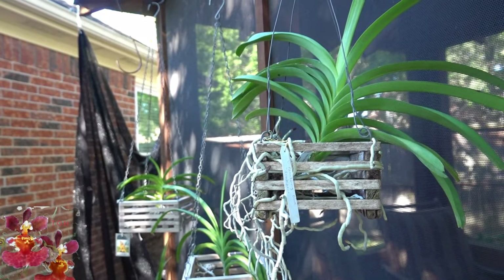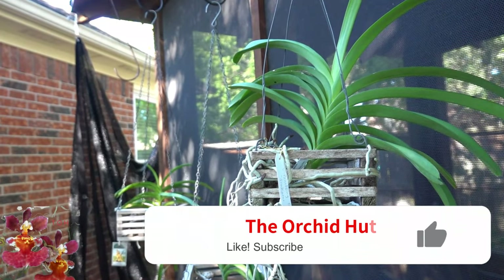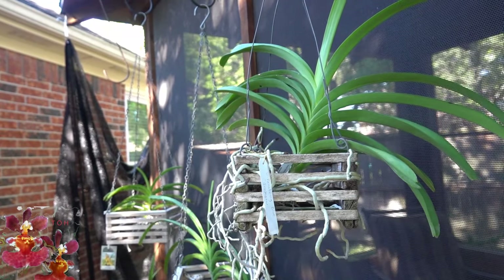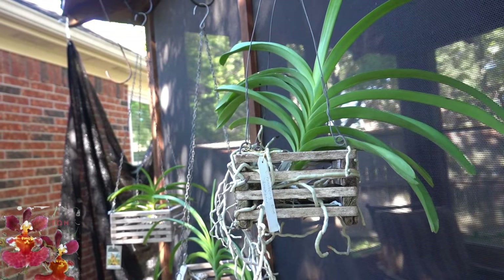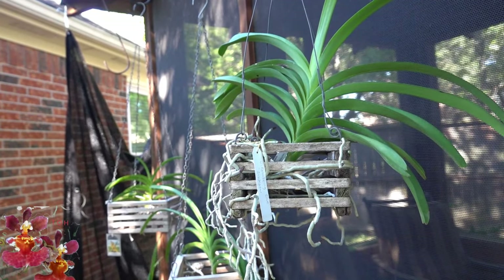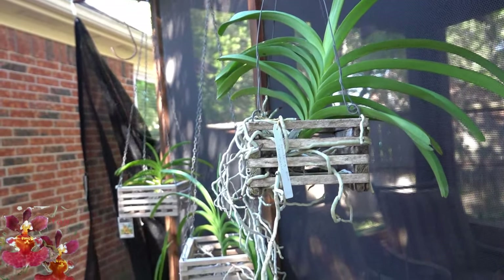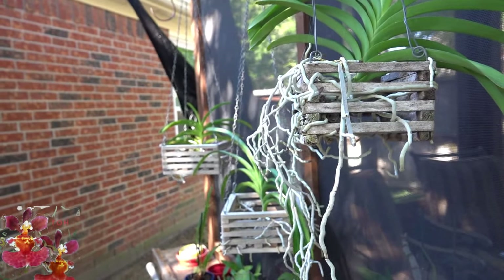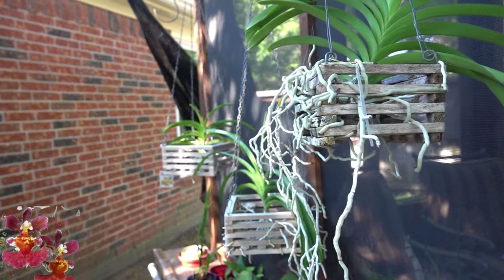I hope you enjoyed this video. If you did, please give it a thumbs up. The subscribe button is coming up in the bottom right-hand corner of the screen, and don't forget the notifications bell to let you know when I've posted something new. Thank you all so much for watching, and be sure to take care of your orchids during the winter. Talk to you next time.